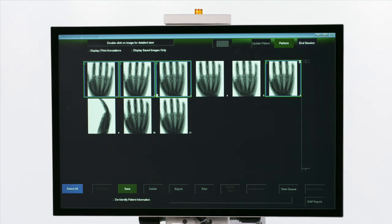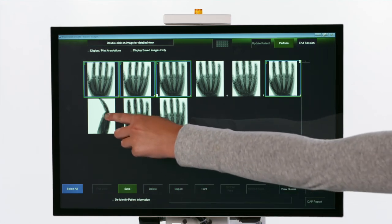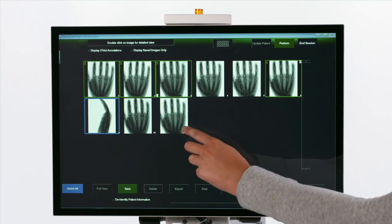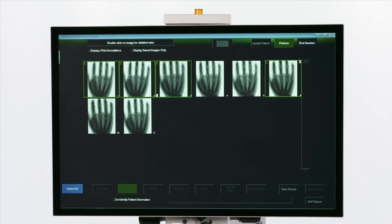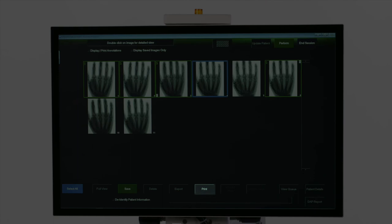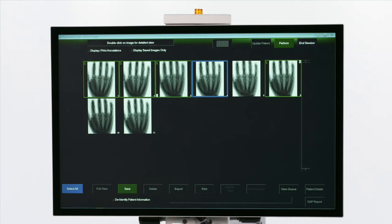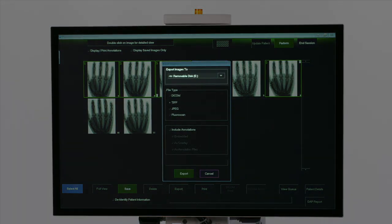To delete images, select the image and then simply click Delete. To print, select the image and click Print. To download images, insert an external drive and click Export, then click the appropriate device.